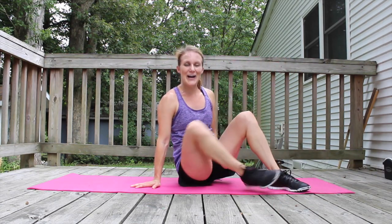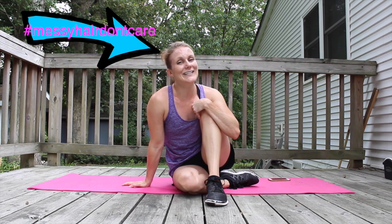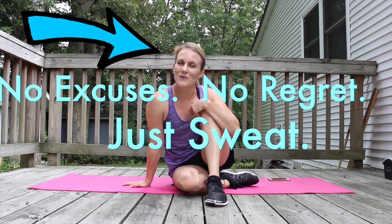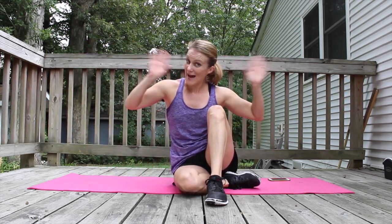Awesome job everyone — thank you so much for joining me today. Meet me right back here tomorrow for our next workout. Until then, always remember: no excuses, no regrets, just sweat. Everybody, bye!